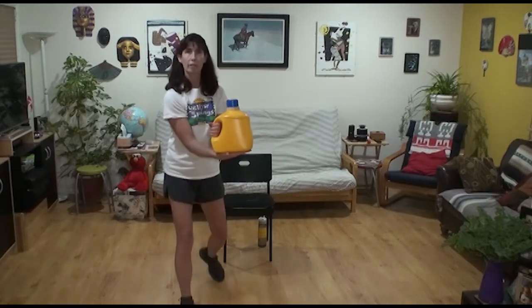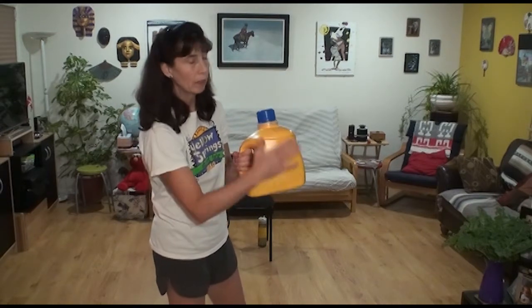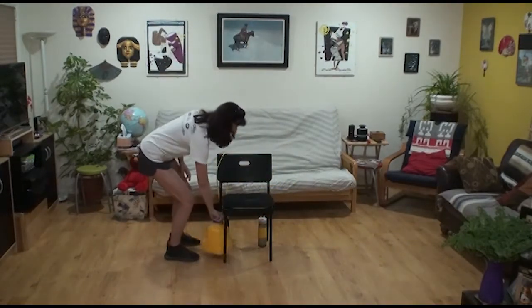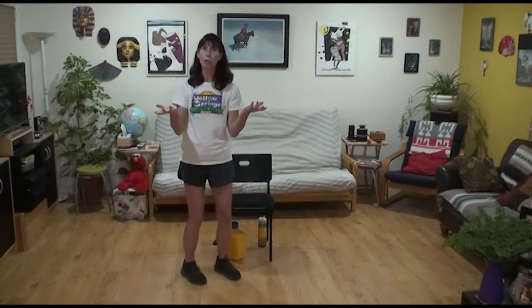I recommend a jug — this is a gallon and a quarter filled to the amount of weight you want for resistance training, for strength. We are going to work on cardiovascular, strength, flexibility, and balance today — and stress reduction, because we all need balance in our lives, just like we need balance in our diet.